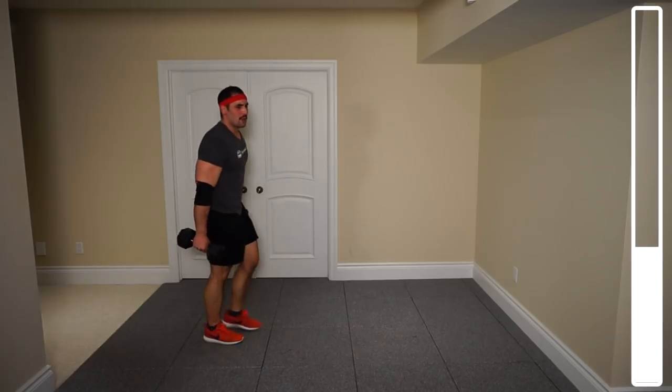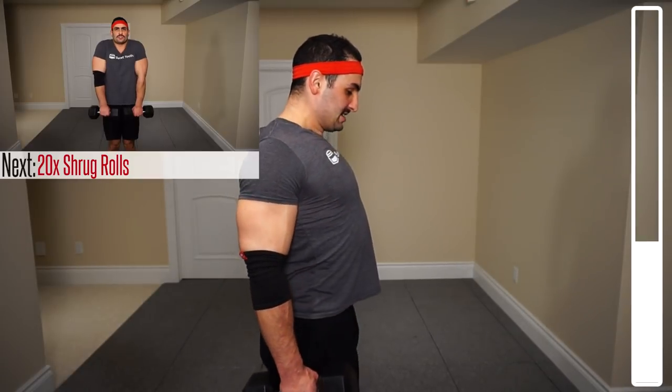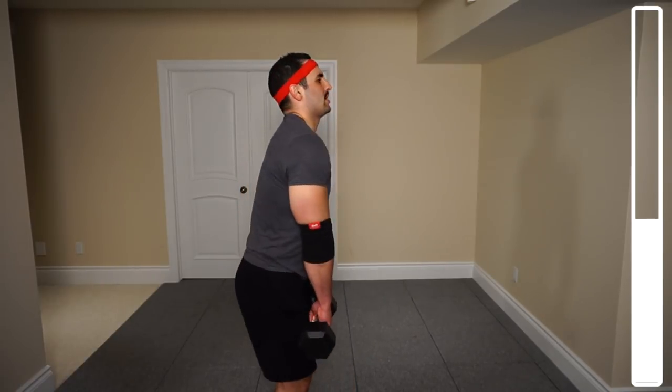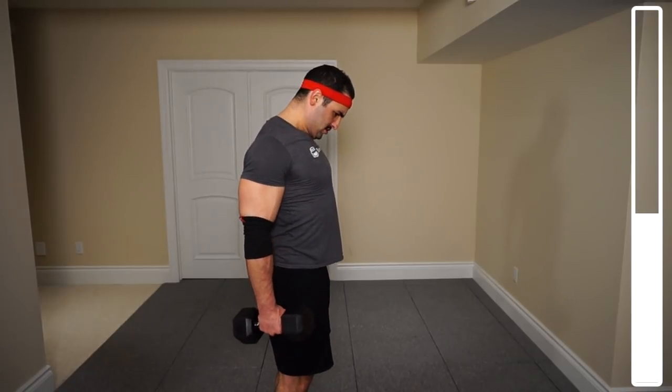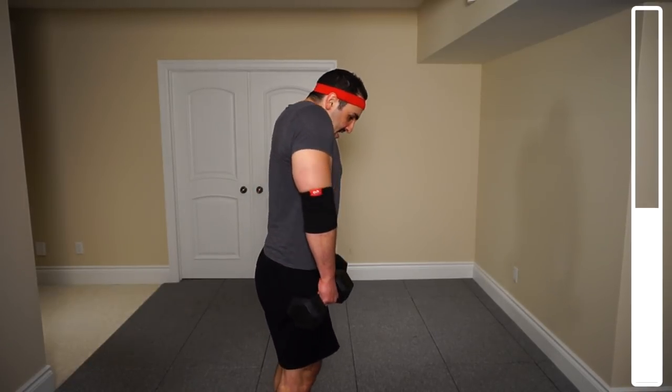Next exercise, we've got some shrug rolls. The way people traditionally do this is just up and down. What we're going to do is up, roll back, and down — for a total of 15 repetitions. Squeeze those traps, get them up as high as you possibly can. This is going to increase time under tension to demand more of the traps even with a light weight like 25s. Really emphasizing that roll. And good.